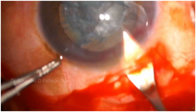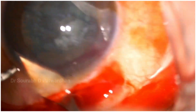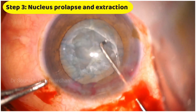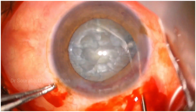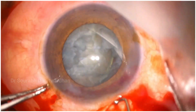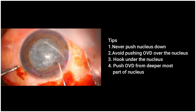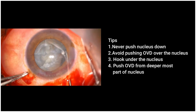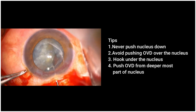Don't try to restrict the incision to 5–5.5 mm; make a 6–6.5 mm scleral incision. You can use a ball-tip chopper, or you can use the 2-Sinskey method, which is even better than using a single hand. Never push the nucleus down using OVD or the Sinskey. Always use the OVD under the nucleus and push OVD from the deepest part.